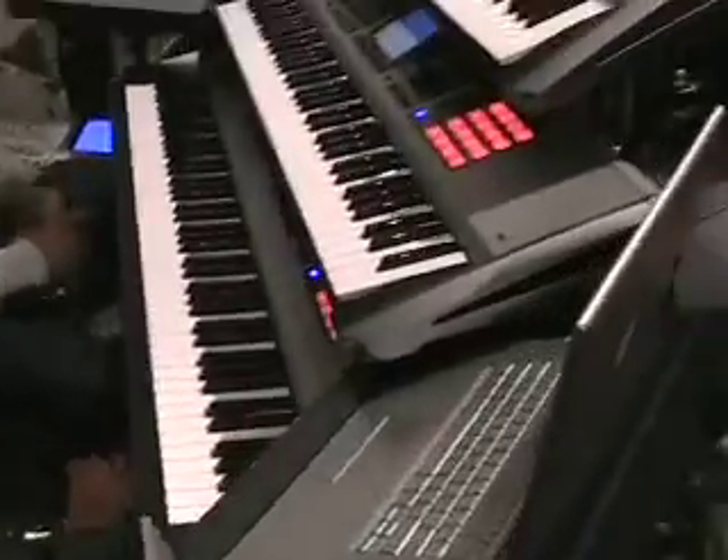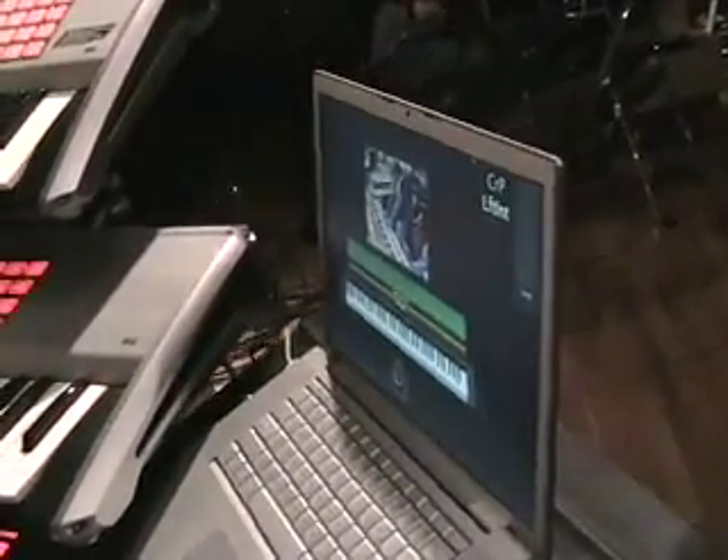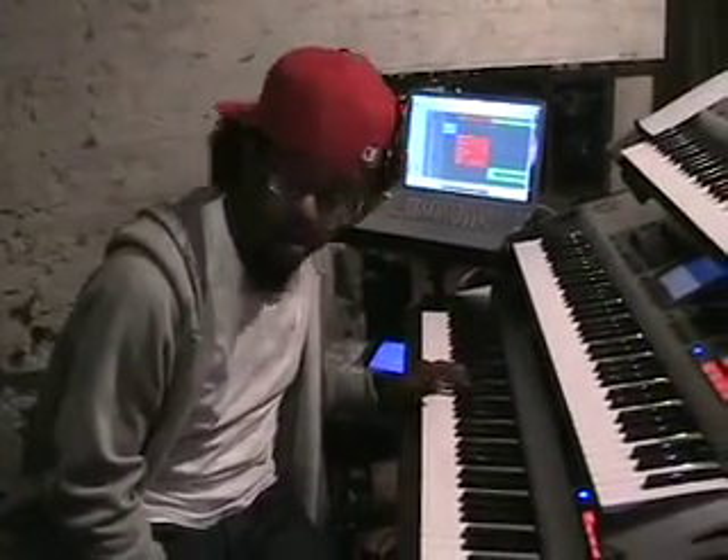Right here I'm running MainStage, which is giving me a lot of other sounds and layers. That's linked into my X8. I'm not really running anything major out of here — just a lot of pads and extra synths to layer with my Rhodes. Anybody that has a Phantom X series has got to get the SRX 12 cards, the 60s and 70s EP card. Phenomenal.